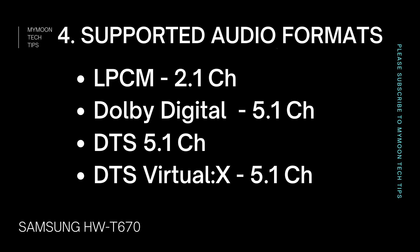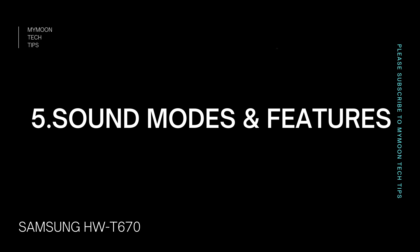Samsung hasn't mentioned the exact impedance of the soundbar speakers, but after research, it should be around 6 ohm for the speakers and 3 ohm for the subwoofer. Because of its 6 ohm impedance and a center channel speaker, it's going to give clear, crisp voice clarity even at low volume. The surround sound speakers are also 6 ohm, and since this soundbar has dedicated rear speakers, the surround sound is going to be very clear and give a cinematic experience. The subwoofer's 3 ohm impedance will deliver more punchy bass.